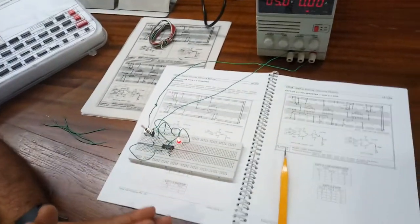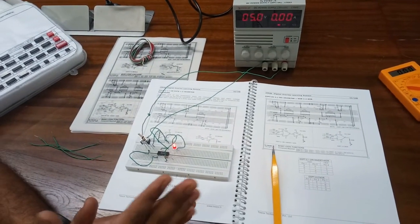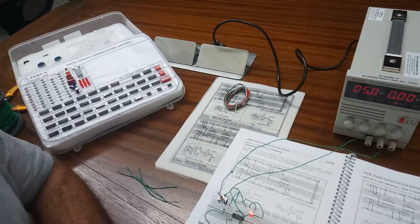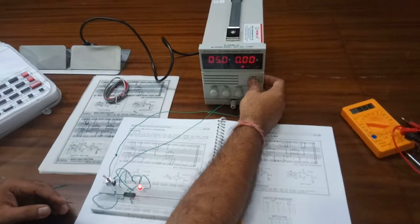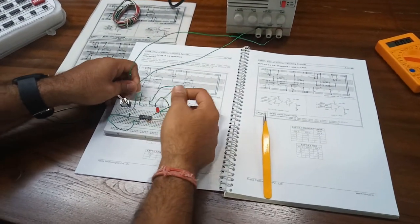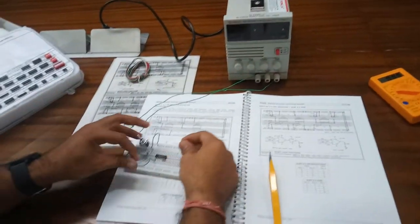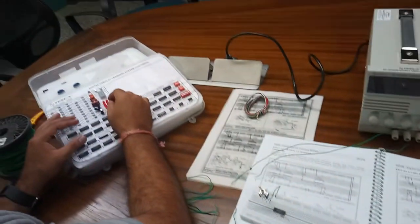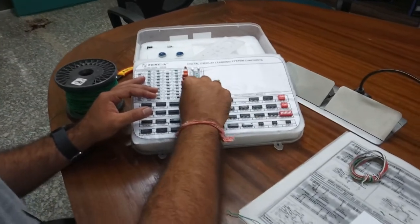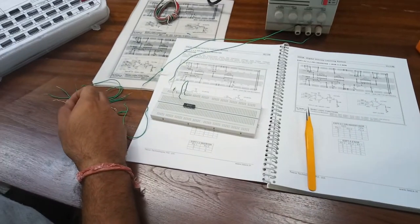There are a lot of circuits and experiments in this manual which can be designed and performed to get practical experience from this kit. I will suggest something: whenever you de-assemble the circuit, always place each component back in the same position where you took it from, so you will not lose any component for future use.